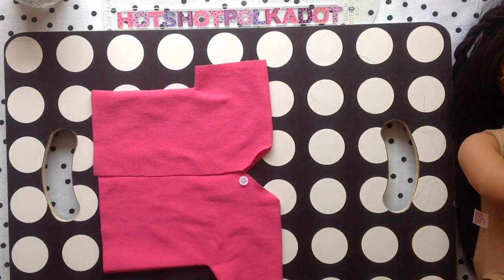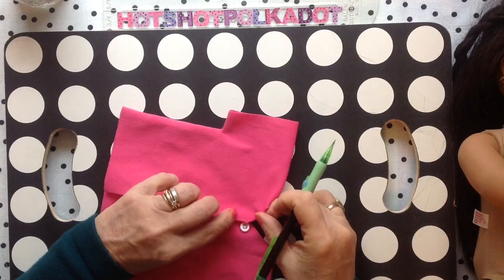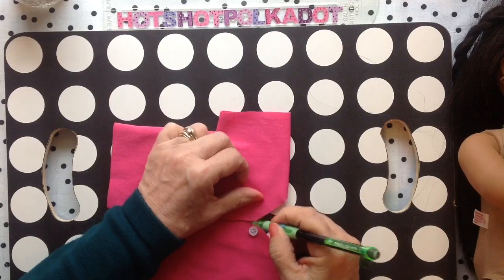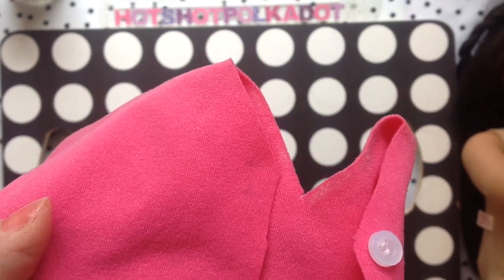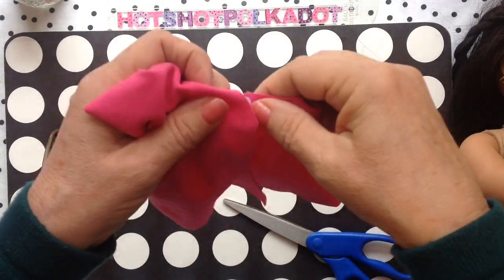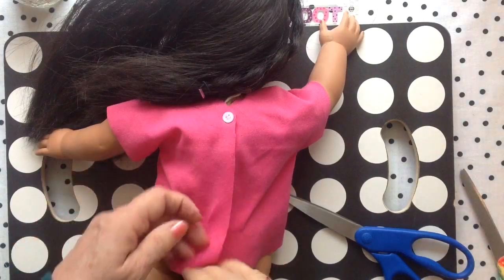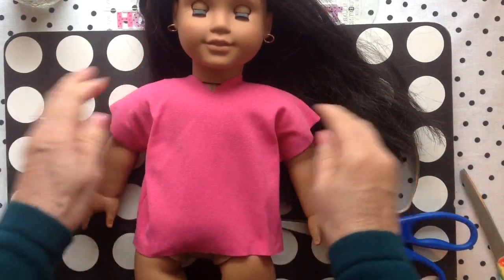I'm going to show you a no-sew buttonhole, and this works on knit fabric. Cotton fabric will probably ravel, but I am drawing two lines the size of my button, and then a line up the middle, and I'm going to cut that line up the middle. There you go — a buttonhole with no sewing machine! I had to make this video two parts. In the next video I will show you how to make the skirt and the shoes, so if you know any beginner beginners, be sure to show them this video.